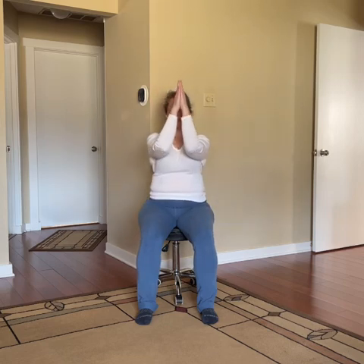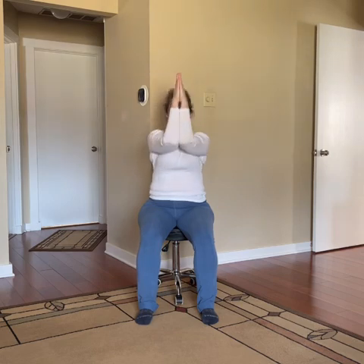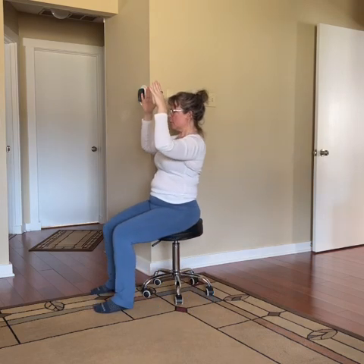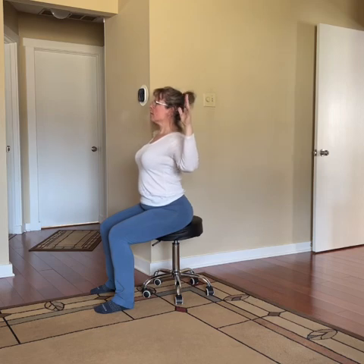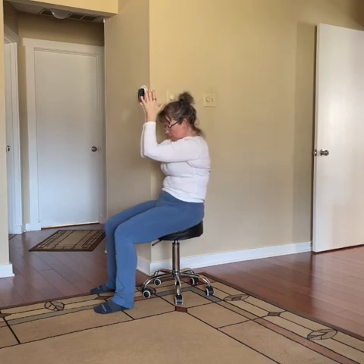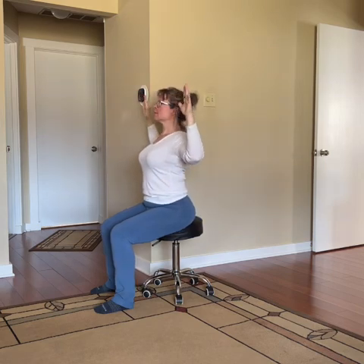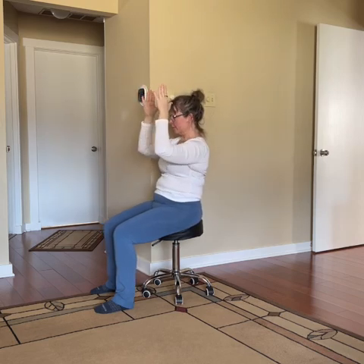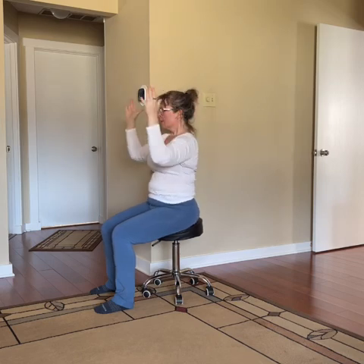Now bring your hands together and see if you can bring your elbows all the way together — even if you need to lift your hands, that's okay. On your inhale, keep those elbows bent, opening wide, really pushing your chest forward and bringing those shoulder blades together. When you exhale, round your back and bring your elbows and palms together, framing that stretch between your shoulder blades. Do this a couple more times at your own speed, trying to keep your shoulders down from your ears.